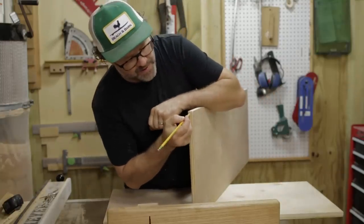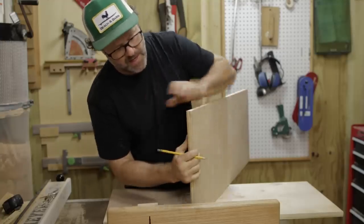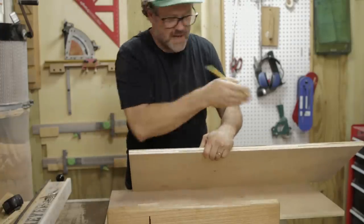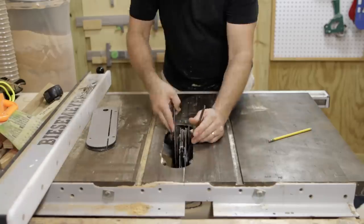Next I've got to cut a groove in the back here to accept the back panel. And I also have to groove out the sides to accept the top and bottom to sit in. I'll do that with the dado blade.